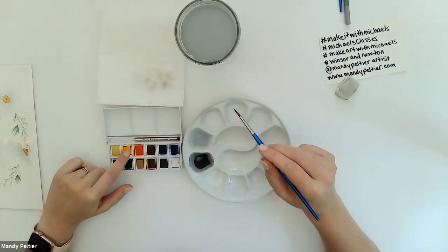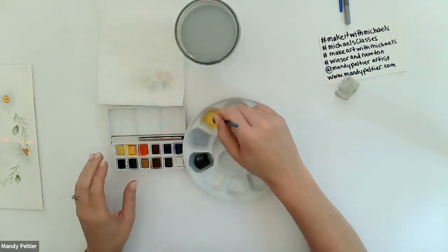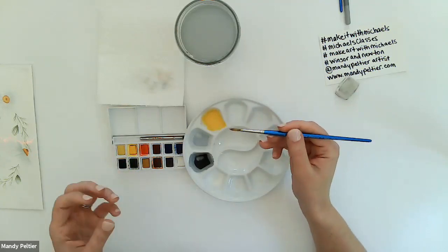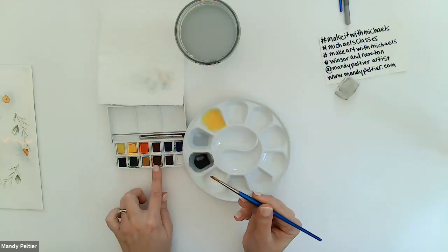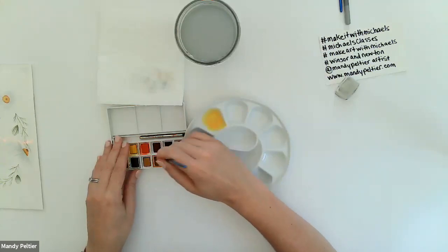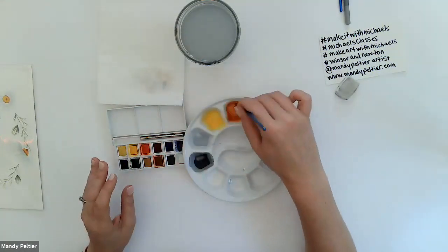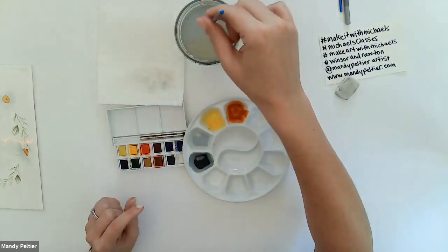Next, mix cadmium yellow — the darkest yellow on the top row. Do four to five passes into the next well depending on your pressure. Don't use dainty pressure — really run your brush into that half pan to pull out pigment. Then, without rinsing your brush, move to the next well for burnt sienna. The little bit of yellow still on the brush makes the burnt sienna more vibrant. Do four to five passes into that next well.